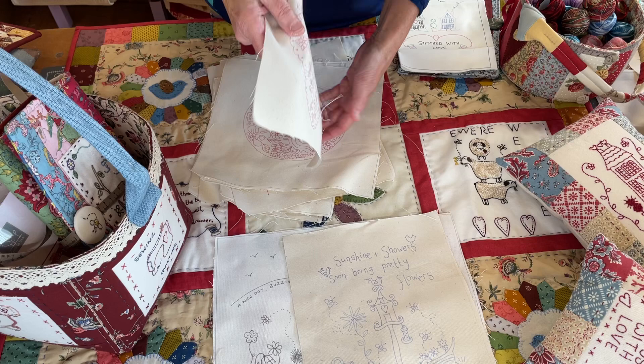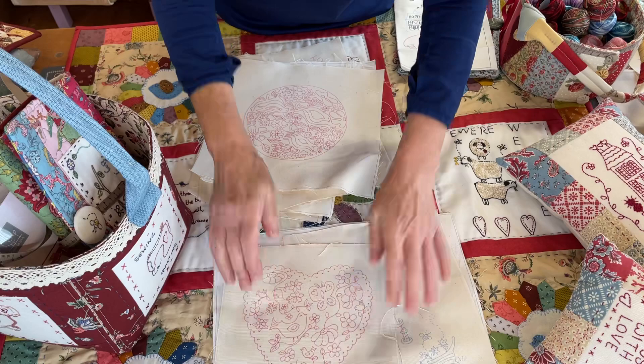Some of them in black, some of them in blue, and I've started doing a lot of them in red because if you're doing red work you might as well have a red background.